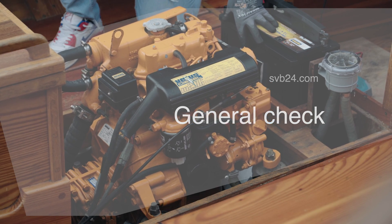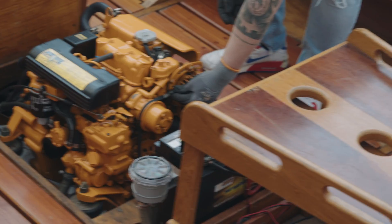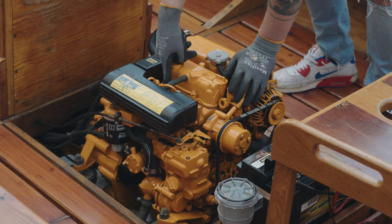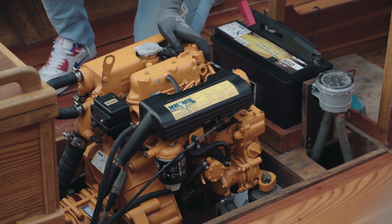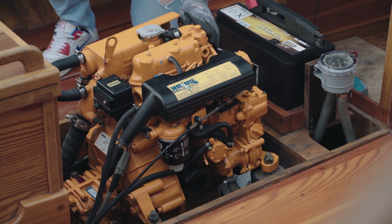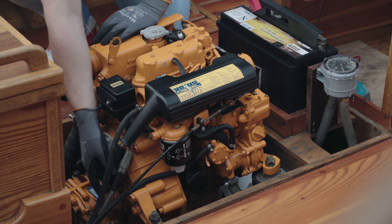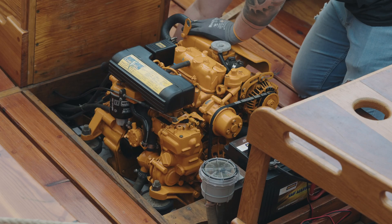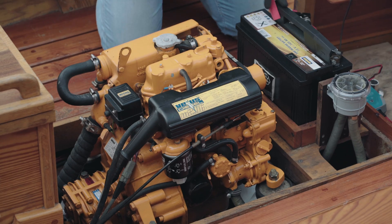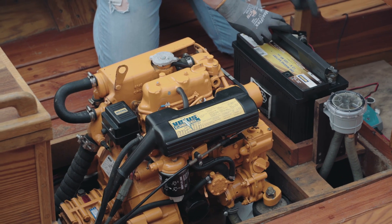Start by taking a good first look at the engine to get a general overview of its condition. This includes examining the most important components. Check for leaks around the engine and bilge, the condition of the drive belt, and whether any rust has formed. You should also inspect the electrical system and check whether the clutch and motor feed are cracked or show signs of porosity. Last but not least, check the battery terminals to ensure that there is no corrosion.